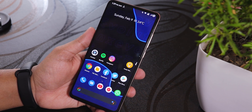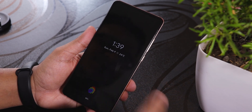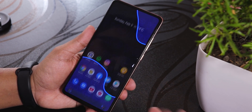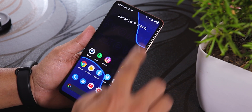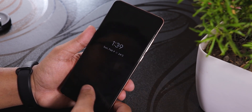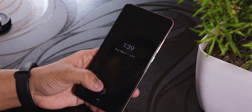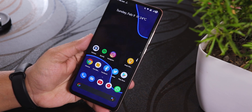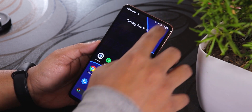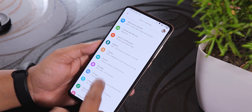The first thing I'm noticing is the fingerprint scanner animation — it works even on the always-on display. As you can see, the fingerprint scanner is quite accurate and it does unlock 100% of the time. Let me go to the settings and show you how you can change the unlocking animation.